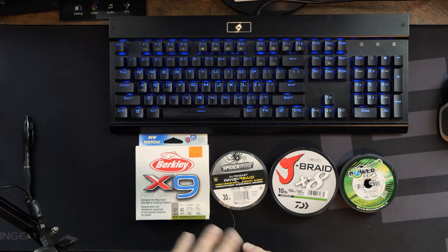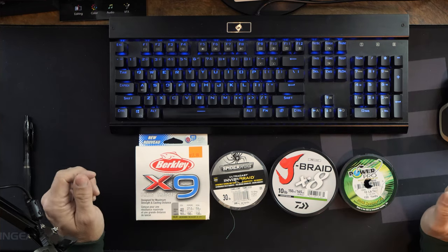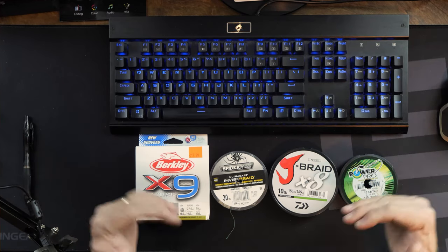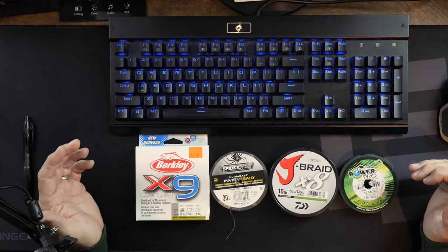So let's talk about some of these lines. In front of me today I have Berkley, Spider Wire, Jay Braid, and Power Pro. I don't have these for any other reason than usually this is what was on sale and it's what I bought. So I've been cycling through different types of braids and I've come to determine that I've liked certain ones over the others.